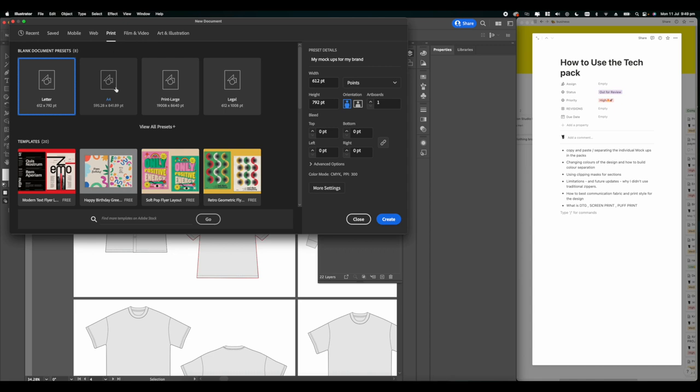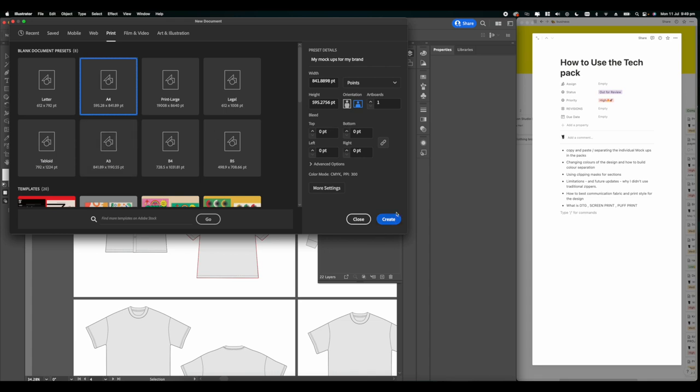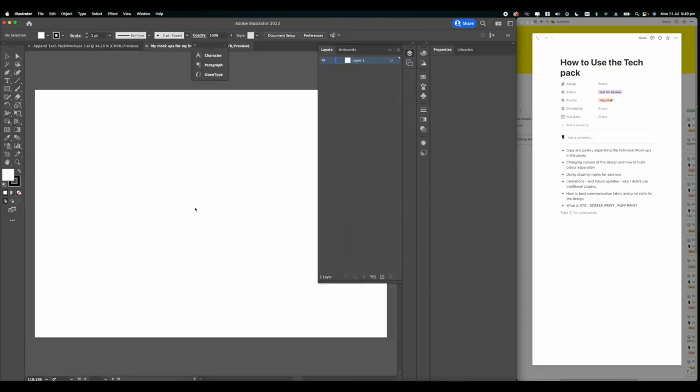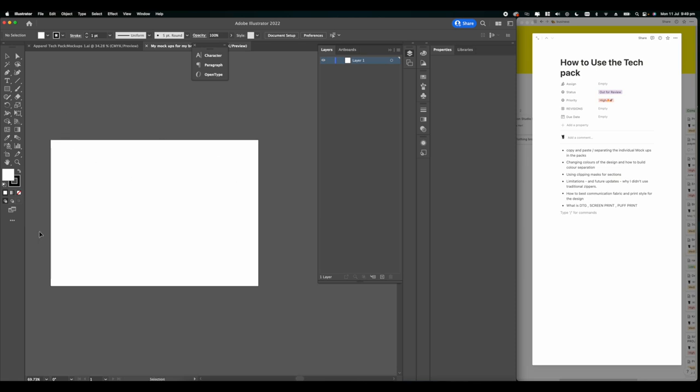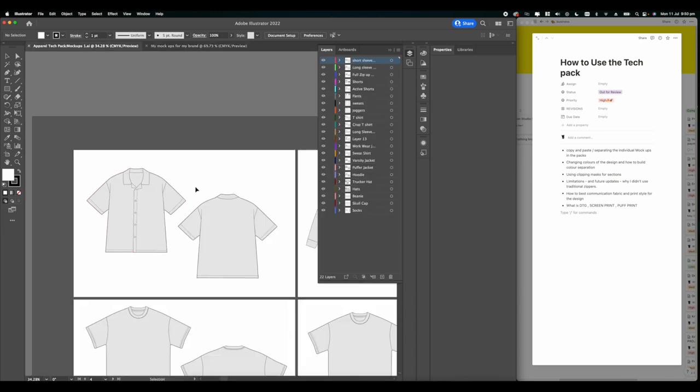We're going to open up this pack, make a new file in A4 landscape, and I'll share my markups for my brand. The first thing we're going to cover in today's tutorial is copying and pasting and separating the individual mockups - I was getting this question a lot and it's very simple to do.